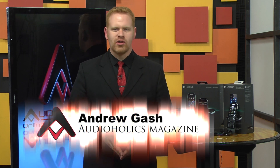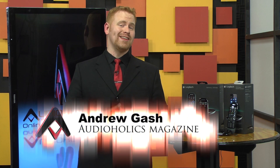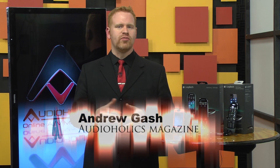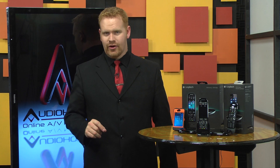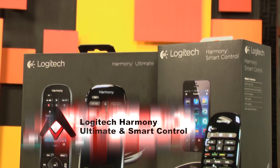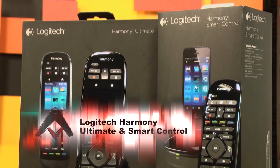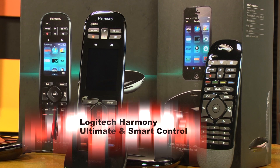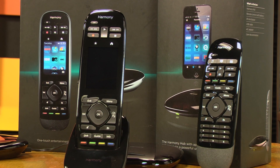We haven't reviewed a remote control in quite a while, and there's a good reason for that. With a few minor exceptions, there hasn't been much movement in the residential remote control market until this year. This is the Logitech Harmony Ultimate and the Harmony Smart Control. Harmony burst onto the scene several years ago and was bought up by Logitech. The strength of the Harmony brand of remotes was always the extensive database of AV equipment.